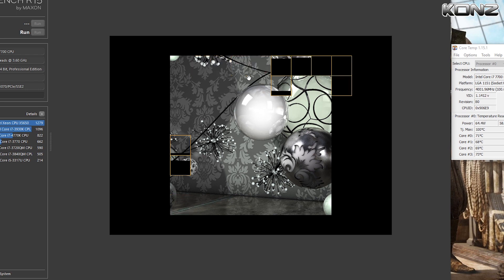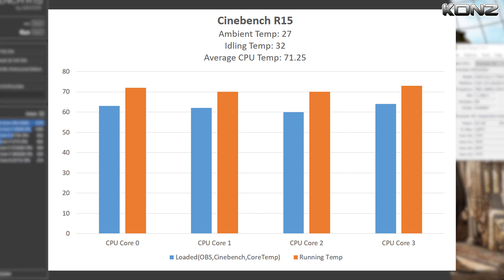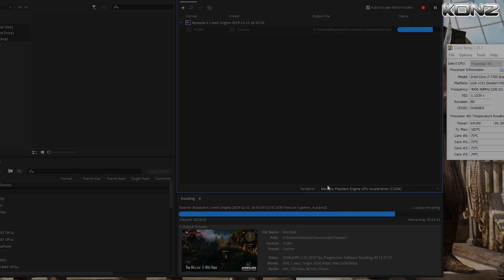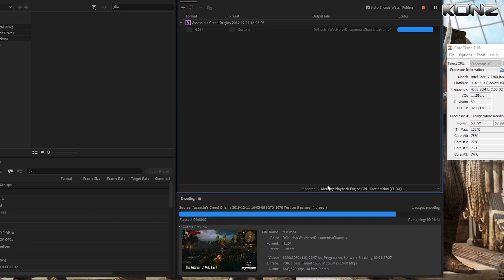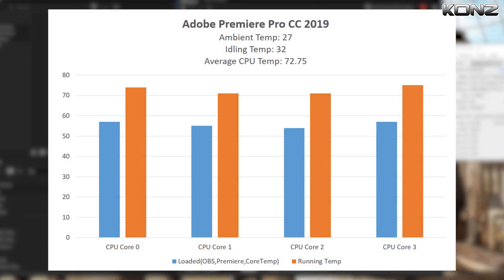For the benchmarks, I'll start with Cinebench R15. Ambient temperatures were maintained at 27 degrees and CPU idling temperatures were captured at 32. Here are the results for Cinebench for the four cores of my i7-7700. I also did a benchmark on Adobe Premiere by rendering an 11-minute clip, capturing temperatures at different points of the rendering process and then averaging them. Here are the results.